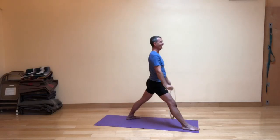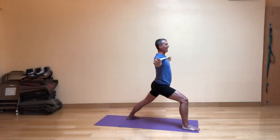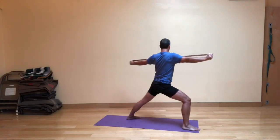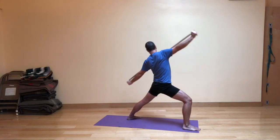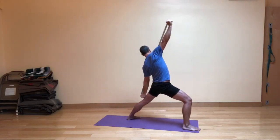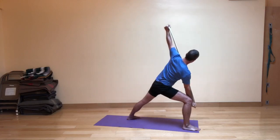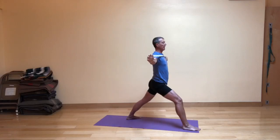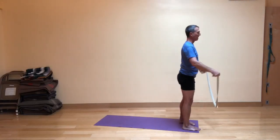Last round. Here we go. Inhale, bend the front knee as you come up. Exhale, rotate a little bit. Inhale to the Warrior Two shape. Exhaling, then inhaling, then exhaling. Straighten the front leg on your inhale, and then exhale and step forward.